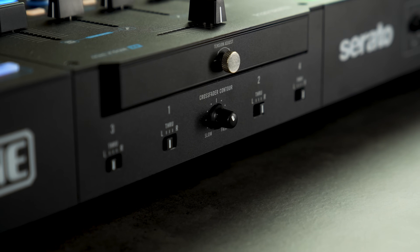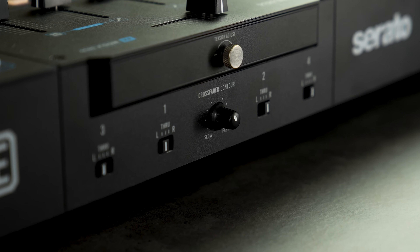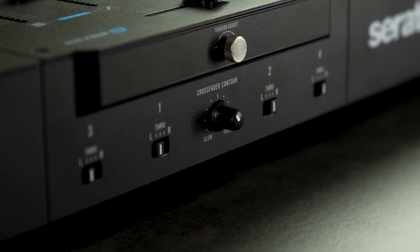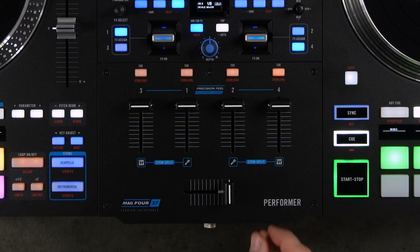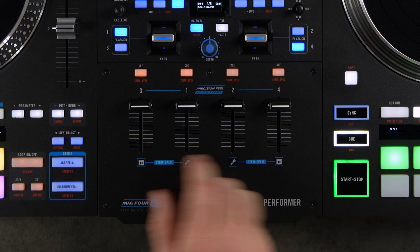The crossfader section features an external tension adjustment knob to loosen or tighten resistance, and a curve adjustment knob to go from a sharp cut to a smoother mix. On the front there are crossfader assignment switches that allow you to put any of the four channels on the right or left side of the crossfader, or bypass the crossfader altogether so it has no effect.